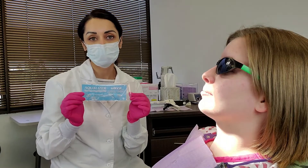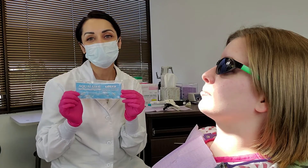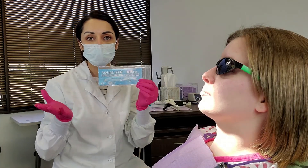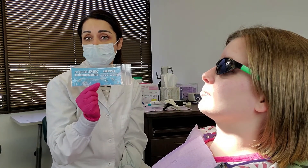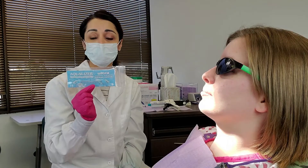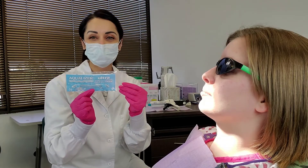The reason I do a lower night guard with an Aqualizer Bite is because the Aqualizer has two little pads filled with sterile water. These pads serve as a waterbed for the muscles in the head, neck, and jaw. When this Aqualizer is worn for about 20 minutes, the muscles actually float to their happy place, and then we record that happy place by taking a bite. We then send that bite and the models of the teeth to the lab and ask them to build a lower custom night guard.